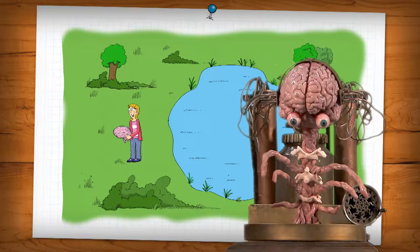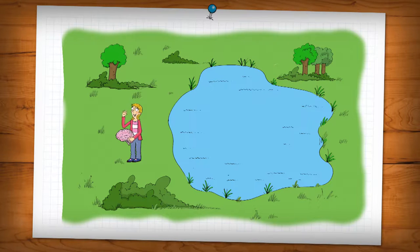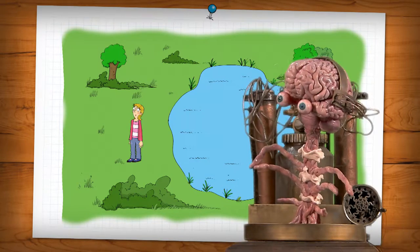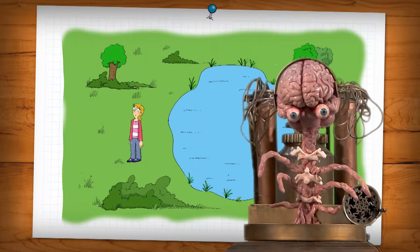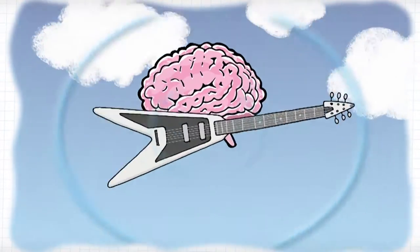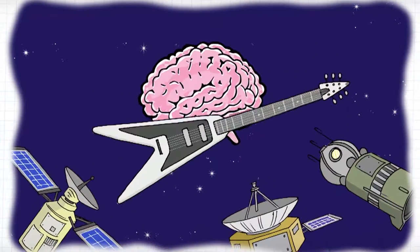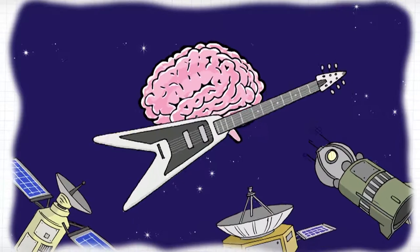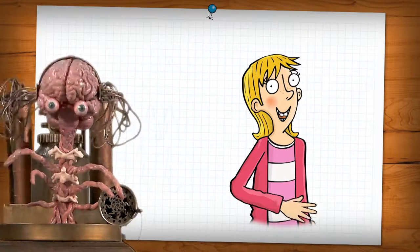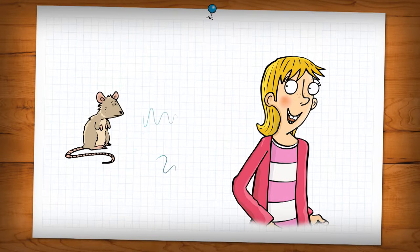I'm Professor McTaggart, and this is my brain dump on sound waves. Sound waves are like the ripples that appear on a pond when you throw in a stone — they start at one point and travel outwards. But you can only hear them if there's something for them to travel through, like air or water. In space, where there's no air, you wouldn't hear anything, because there's nothing for the waves to travel through — so even a heavy metal concert in space would be as quiet as a public library on a Sunday. A sound wave looks like this: a curvy line represents the differences in pressure. Sound waves can be high in pitch, like a mouse squeaking, or low in pitch, like a bear growling.